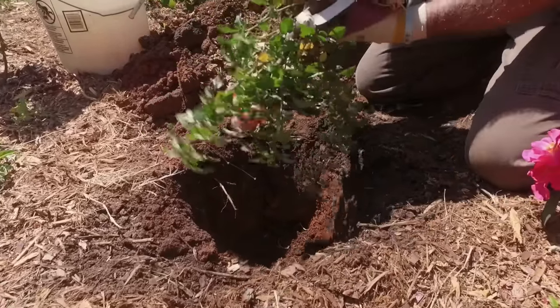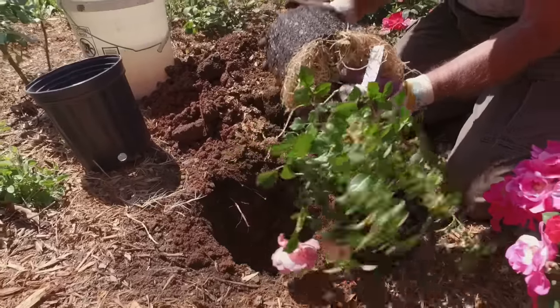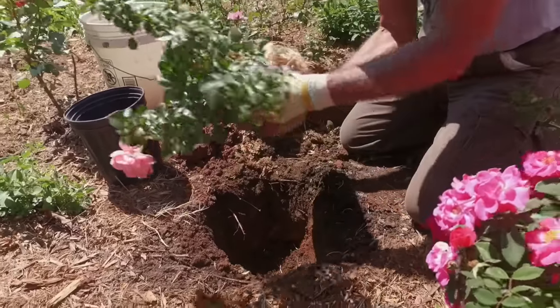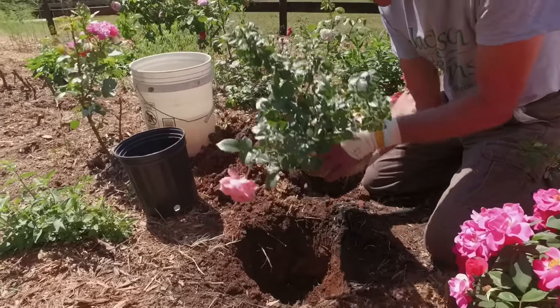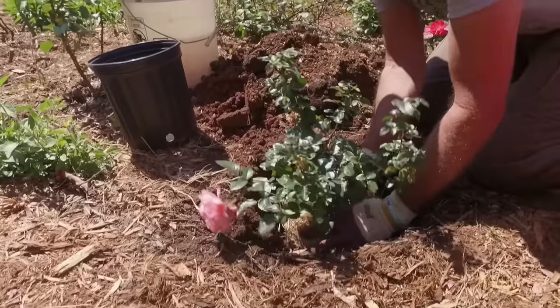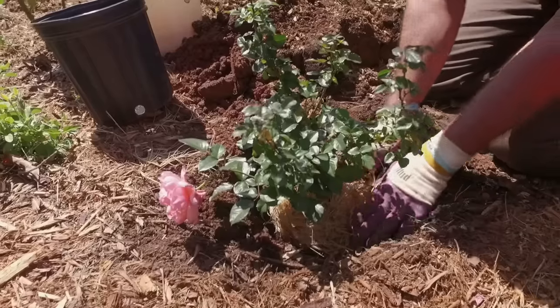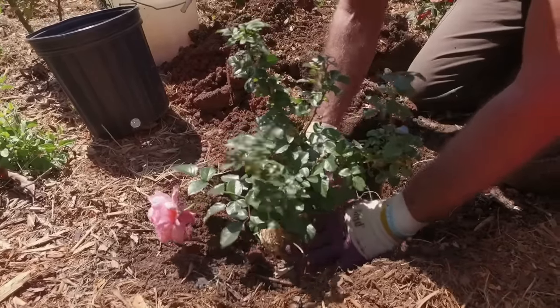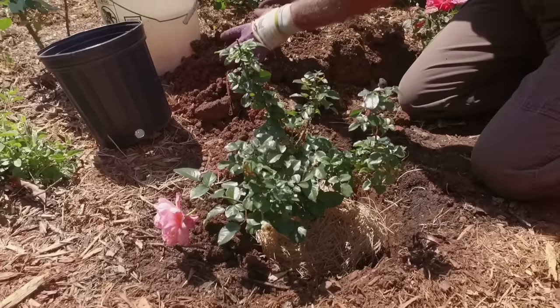Take the rose, gently lift it upside down, and slip it out of the pot. I'm going to check the root system — this is beautiful. I've got roots beginning to emerge but not too much. If it's root bound I may have taken my clippers and trimmed it a little bit, but this one's absolutely fine. We'll just gently lower her in and check my depth. This is a packing material that Jackson Perkins uses — it's a wood product. I'm going to leave it in; it's going to help with weed control, help keep the root zone moist and cool, and it will break down and become more composted in my soil.